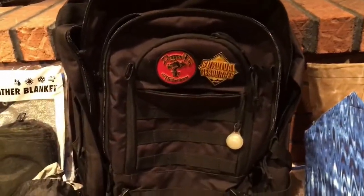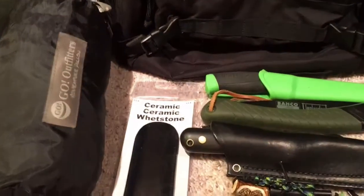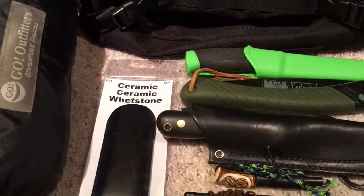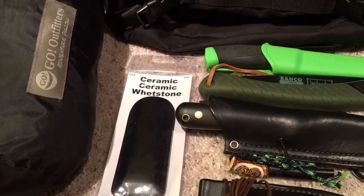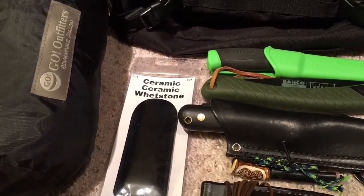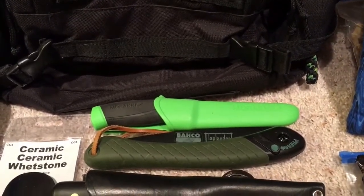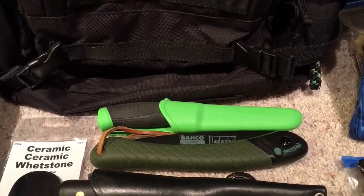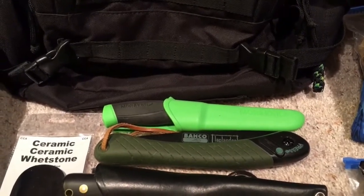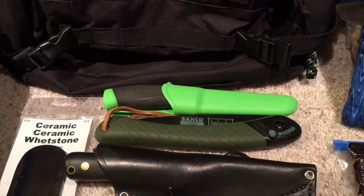Here's my Sandpiper of California bug out bag — my main pack. I've got an Alven ceramic whetstone in case I need to do a little touch-up on my knives in the field. I take good care of my knives so they should take care of me. I've got a Mora back here — I like it for light carving around the fire, like carving spoons or making feather sticks. We're going to be doing a lot of demonstration-type things this weekend so I brought a couple extra things just to play with.